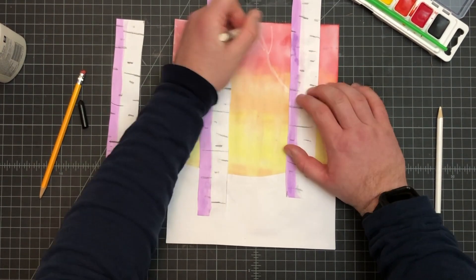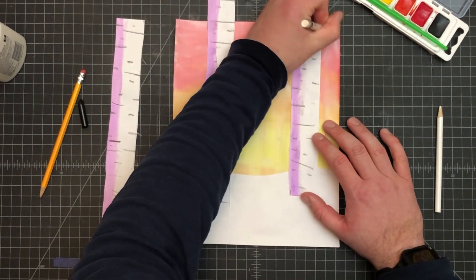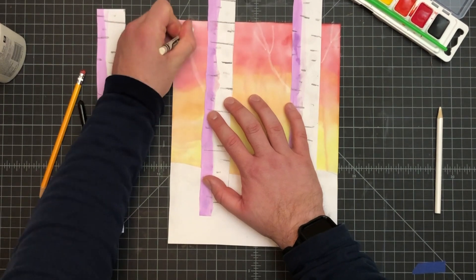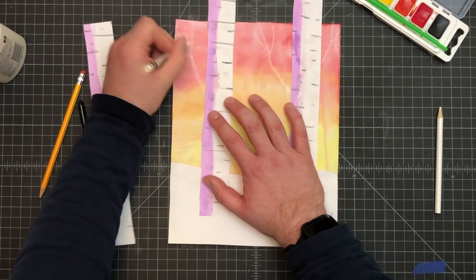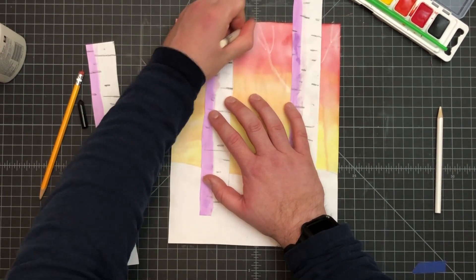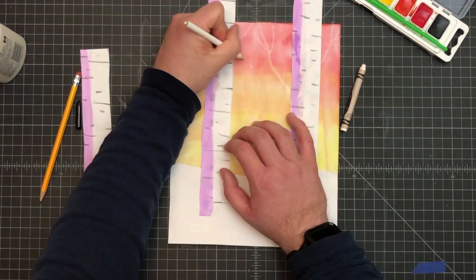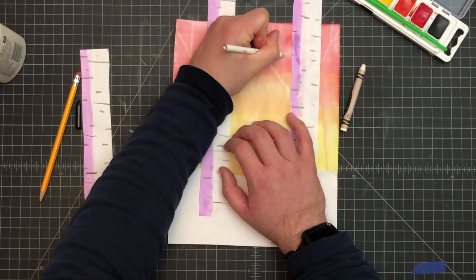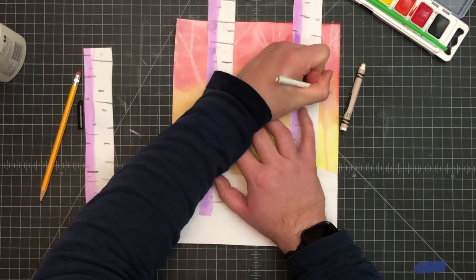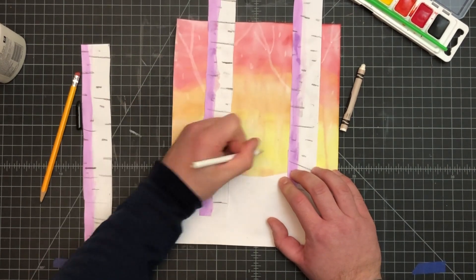I like to make the branches go off the page. We don't want to put anything down lower because the trees tend not to have too much in the way of branches there. The other thing you can do is add some snowflakes. The colored pencil works better in the darker areas, so you can add a few little snowflakes.